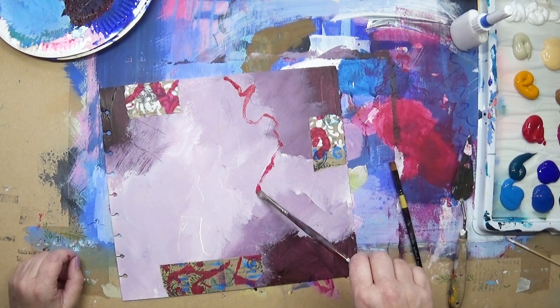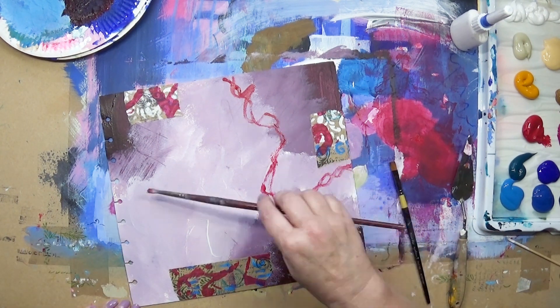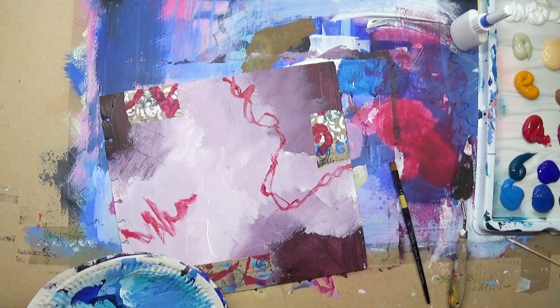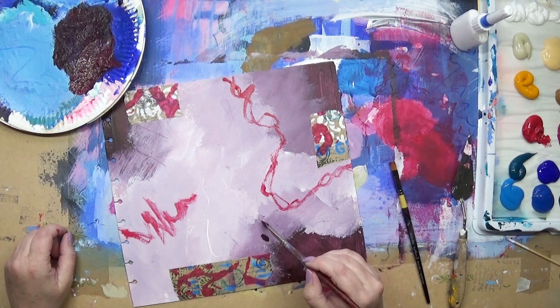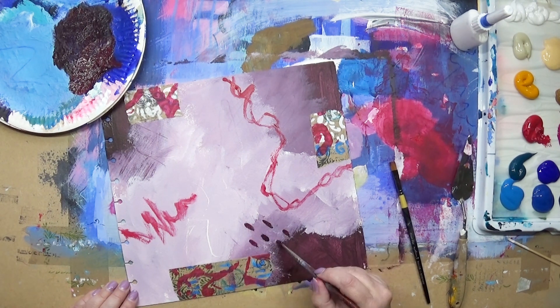Now making some marks with the crimson, using a small paintbrush, making scribbly marks. I'm working intuitively as I usually do. I'm doing some mark making with the paintbrush here as well.